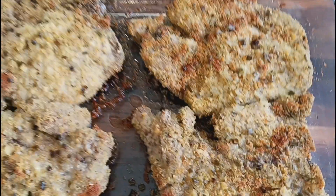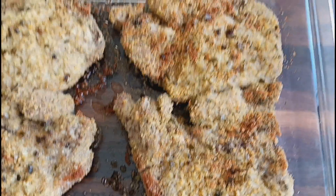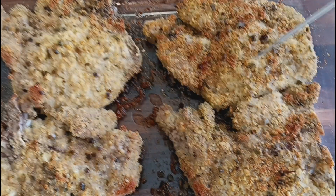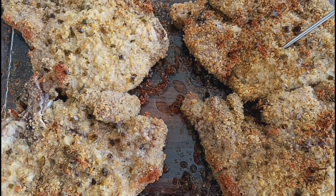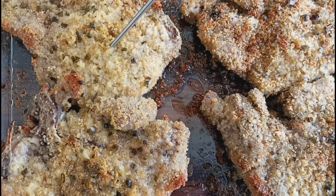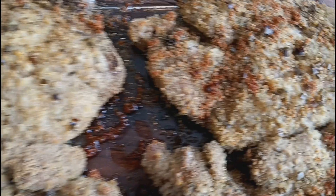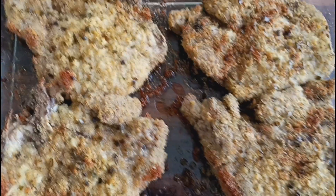Oh my goodness, Spicy family, check these out! I put them on broil just a little bit after the 25 minutes. I've got my handy dandy temperature probe — we're going to check the internal temperature, which should be at 145 degrees. This thing is reading super high right now, so we're going to let these rest for a few minutes. They look good — it's probably because I just put it on broil for a couple of seconds. Stay tuned.